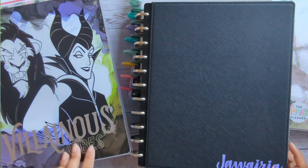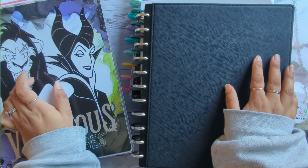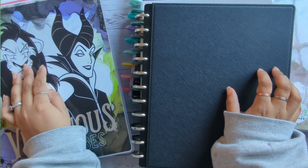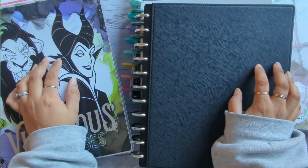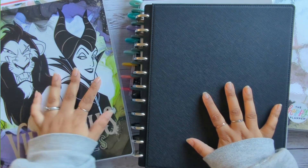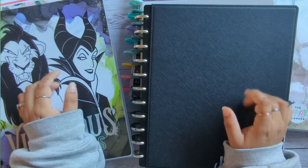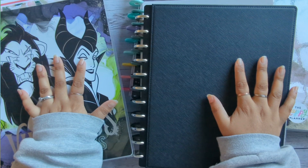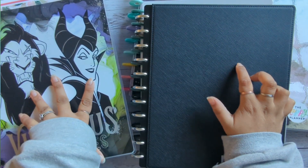Hey everyone, hope you're all doing well. In this video I'm going to be going through my planner setup for 2023 and it's going to be a two to three, maybe four part video series. In this video I'm just going to be discussing the basics, and if you're a newbie planner or just starting out with your first planner, I'll be talking you through some tips and essential items you might want to grab.